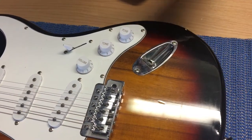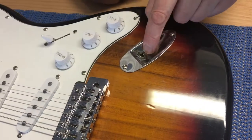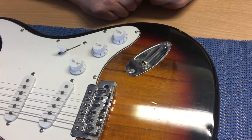The jack socket is where the jack lead goes into your guitar. The reason we think this is causing the problem is because, if I move my finger here, we can see that it's moving about - it's loose and it turns around - which means there's a good chance that one of the cables in there has got snagged and broken.